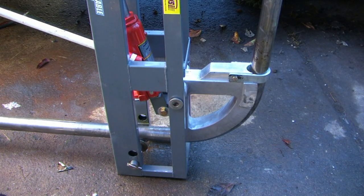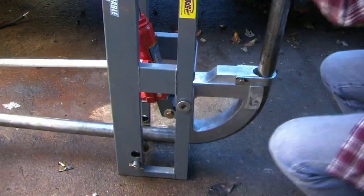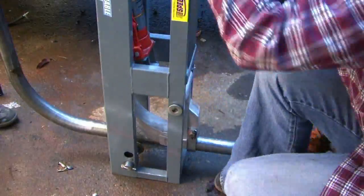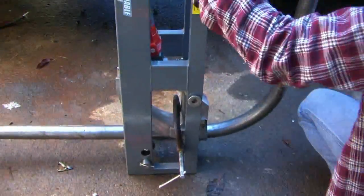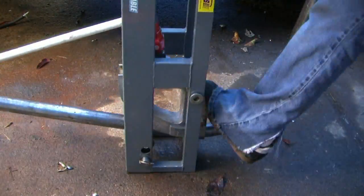Here we're doing a 90-degree bend. This is going to go past the driver's head. We're using a level to make sure that we get 90 degrees. We had to do a slight bend at the end because the tubing bender didn't quite go to 90 degrees.